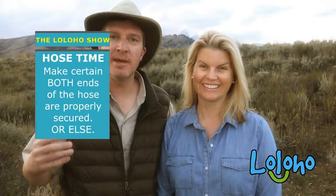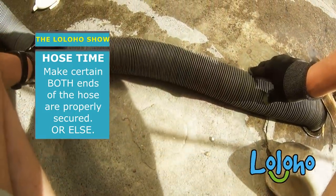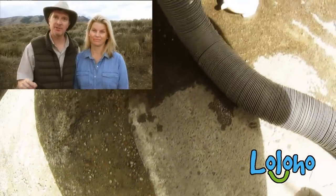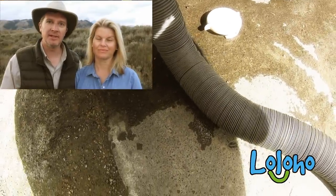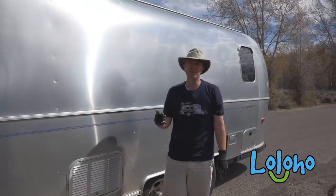Number three: make sure that the sewer hose is securely connected both to your rig and to the receptacle. It's not brain surgery, but since you're not in a rush, you're going to make sure that you have secure connections on both ends. Because the things that could possibly go wrong would be if you didn't have either end of the hose properly connected.